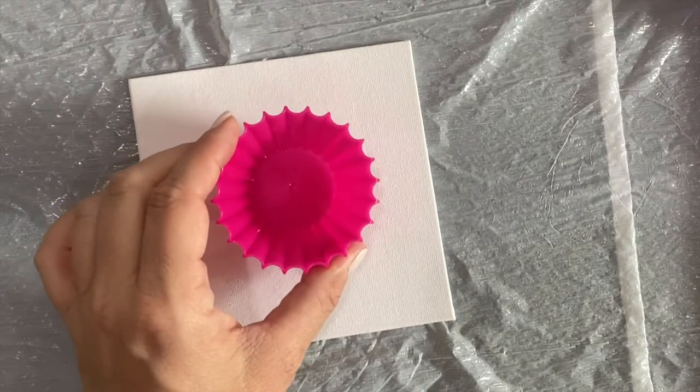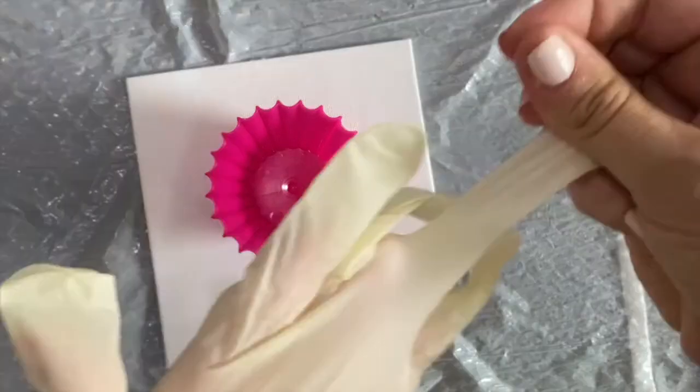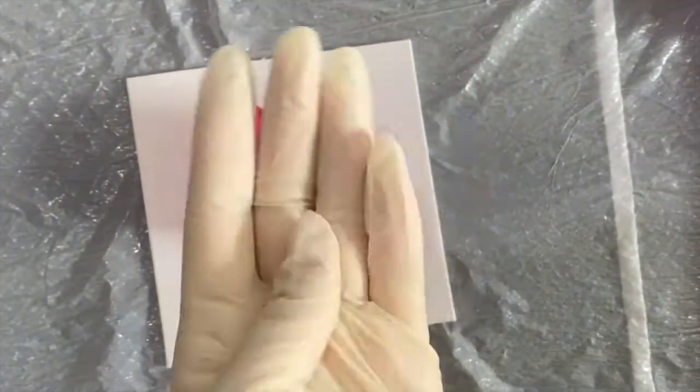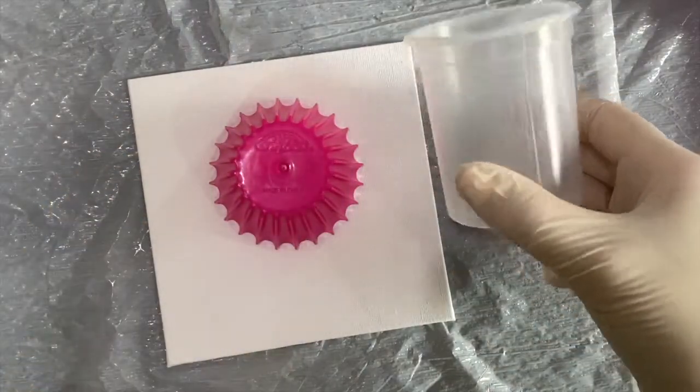I've chosen the smaller of the two canvases to do as the first one. There are two ways to pour paint onto the canvas. This one I'm going to use the cupcake cup as a pour over. But first, I need to put on my latex free gloves.